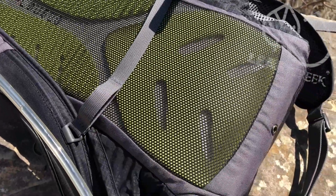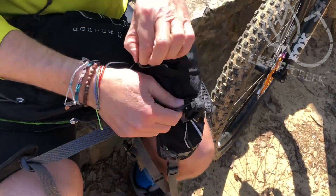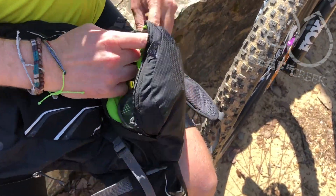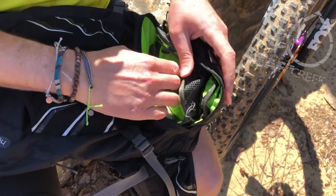The back panel is really nice — very air-friendly, keeps you nice and cool, doesn't get soaked to your back. Great support on that. I also really like this tool pouch at the bottom of the pack. You can easily unzip it so you don't have to dig through the entire pack to get your stuff — everything is right here.